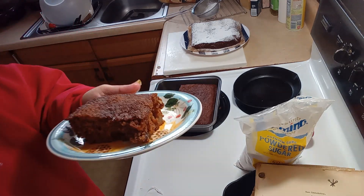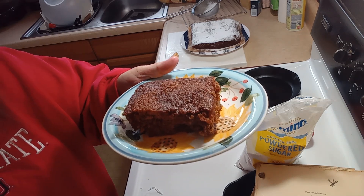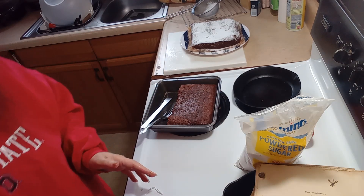See how moist it is — it's really moist. See that big chunk of apple in there, and the walnuts.